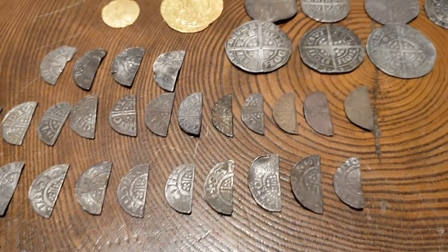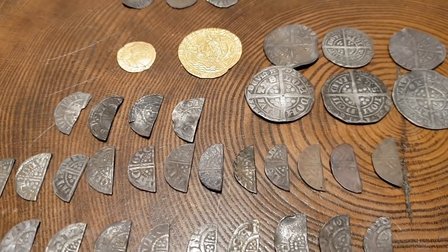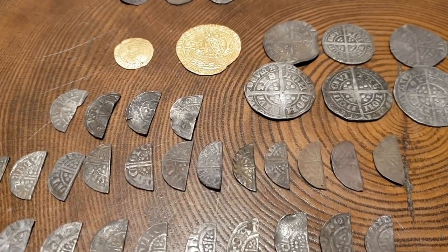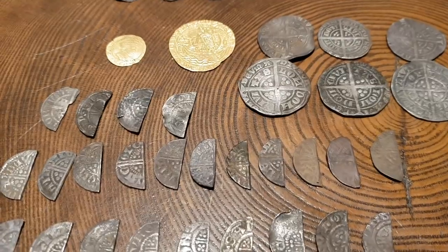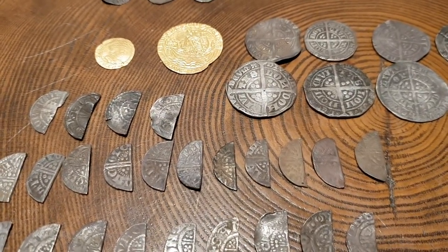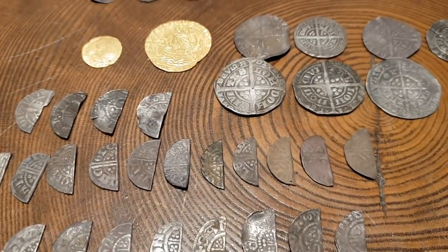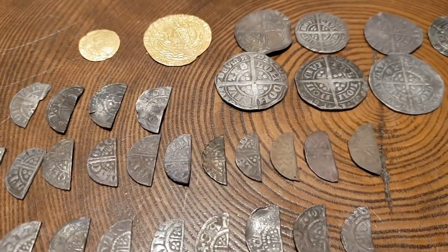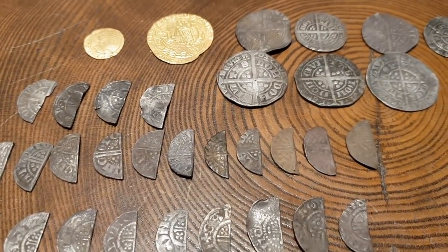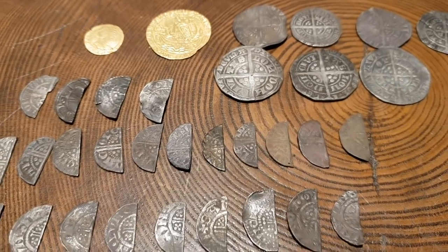I've found close to 600 hammered silver, which sounds a lot, but when you convert that into hours out in the field over the years and the travel, it's probably a pretty poor return. However, there'll be one or two out there thinking they've never really found that many and wondering what they're doing wrong. It's just a matter of picking the right land in the right area where the medieval people were thick on the ground — and believe me, you will find hammered. They are out there.